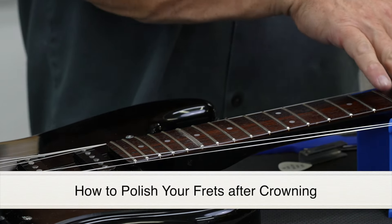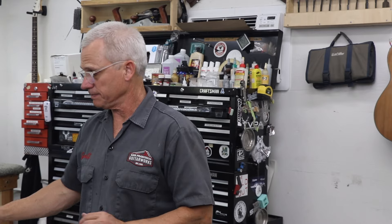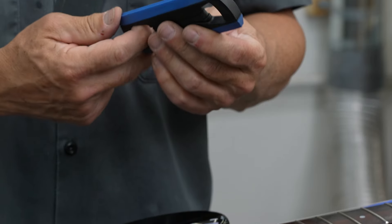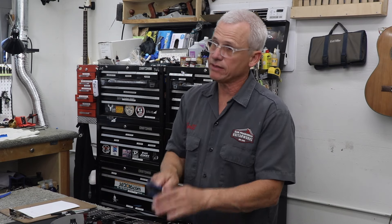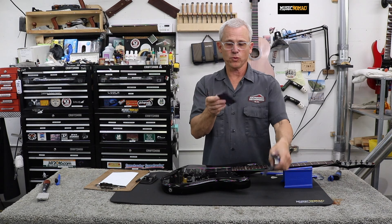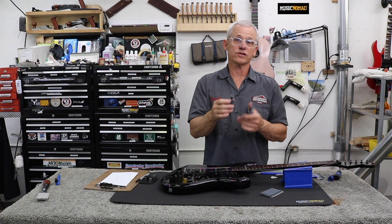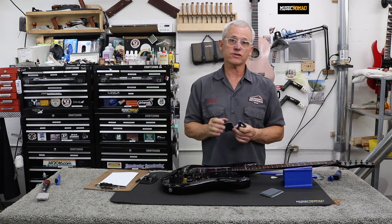Now that the fret is leveled and crowned, I'm going to go ahead and polish it using the Tracer Fret Eraser System. This is a great system for fret polishing. It's a handle with rubber on the sides that come to a nice point so you can get right down in the corner of the fret and all the way down on the edge. It's a concave surface so it cups the top of the fret and really gets a good polish. It comes with four different grits of micromesh labeled one to four — you start with number one, the coarsest, and move up to number four, the finest, and it will really polish the frets out to a mirror shine.